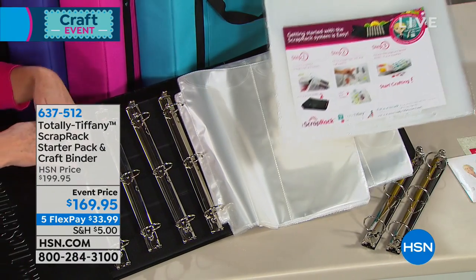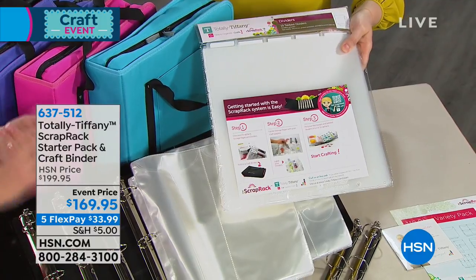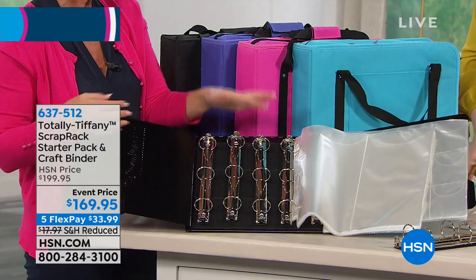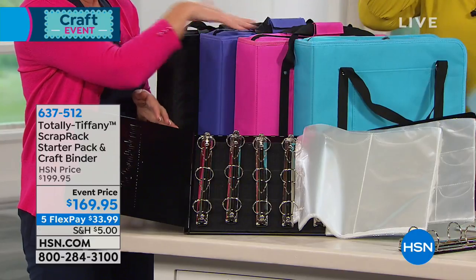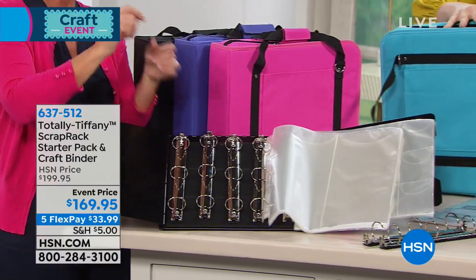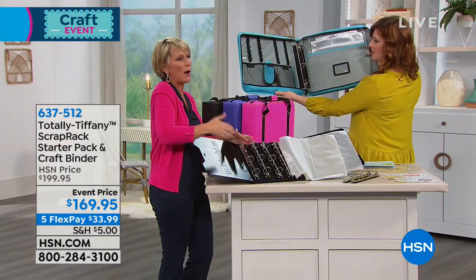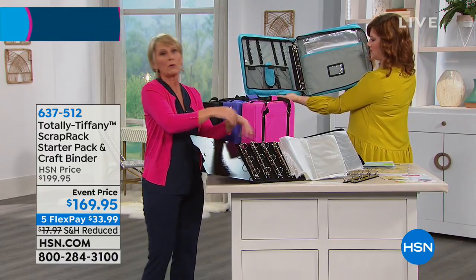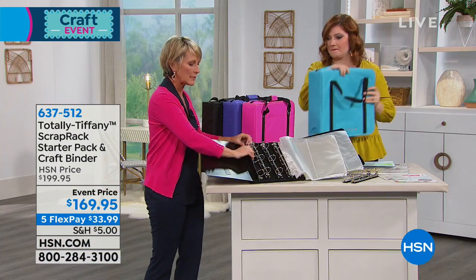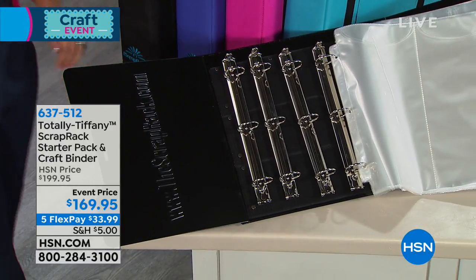You get 15 dividers to mark your major sections: travel, sports, Christmas, Halloween, and the rainbow, among others — whatever categories you scrapbook about. The binder comes in your choice of color, with a shoulder strap and bonus extra storage pages inside, plus pockets on the inside for tools and other supplies. The whole idea of taking a section off the base, dropping it in your binder, and taking it with you totally simplifies the process of crafting on the go.